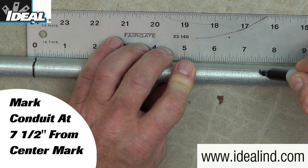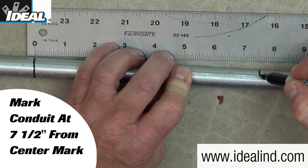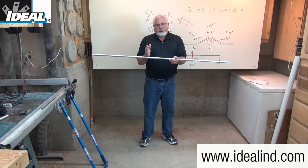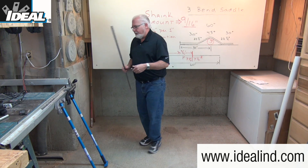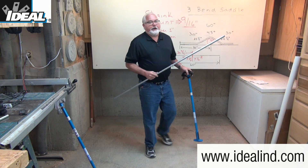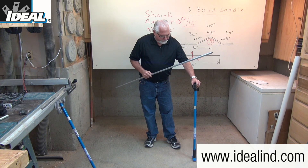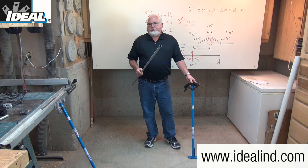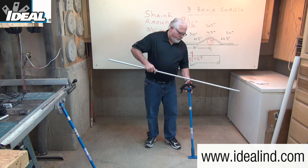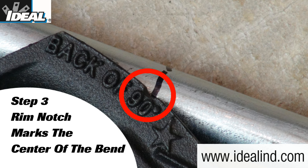The other two marks are going to be made at seven and a half inches on either side of the center mark — again, marking the conduit all the way around so it doesn't get lost in the bender head. Saddle bends are done in the air, not on the ground, so you're going to stand the bender up with the handle down and the head closer to you. Step three is to line the center mark up with the rim notch in the bender head, which is what we call the center of the bend.